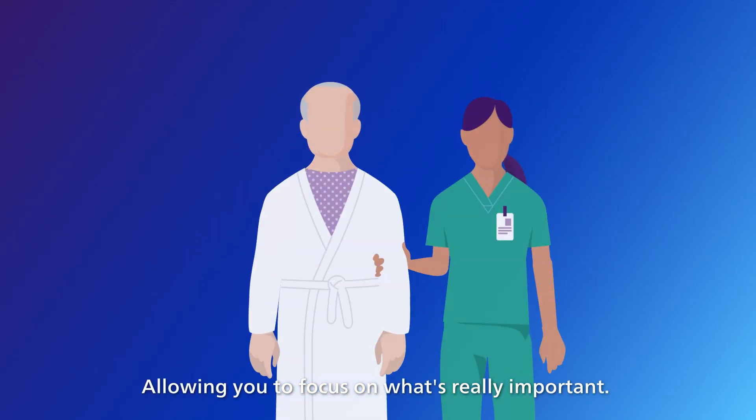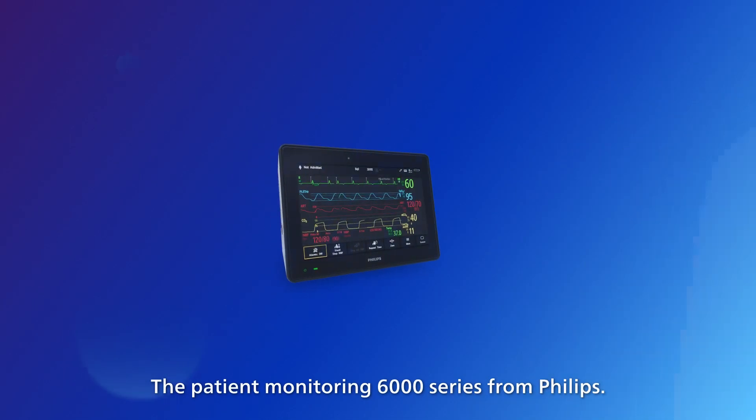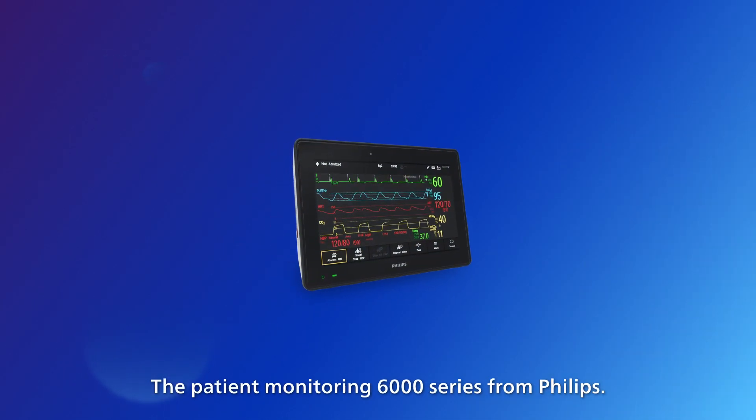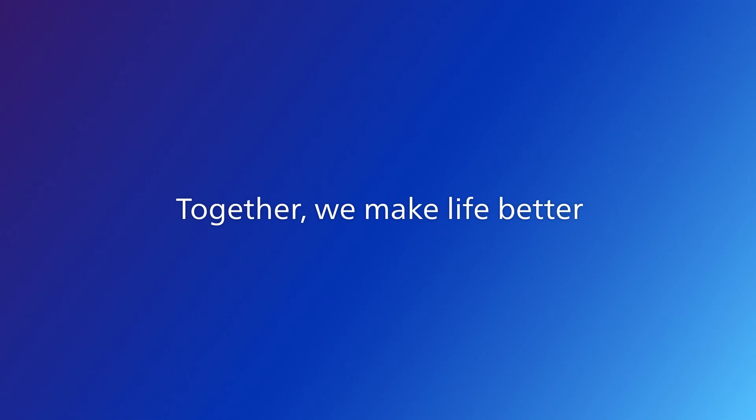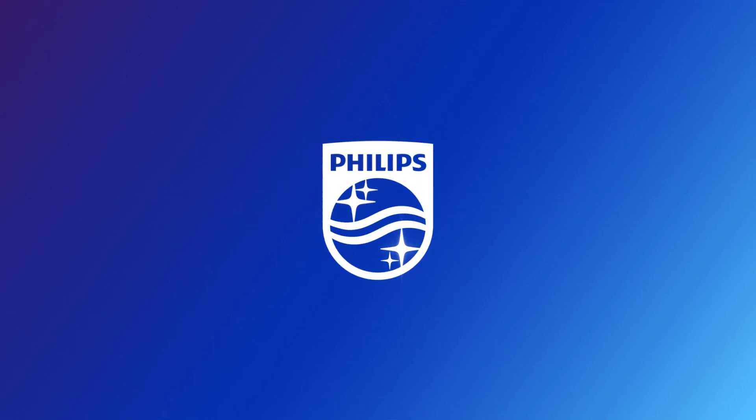Allowing you to focus on what's really important. The Patient Monitoring 6000 series from Philips. Innovation and you. Philips.